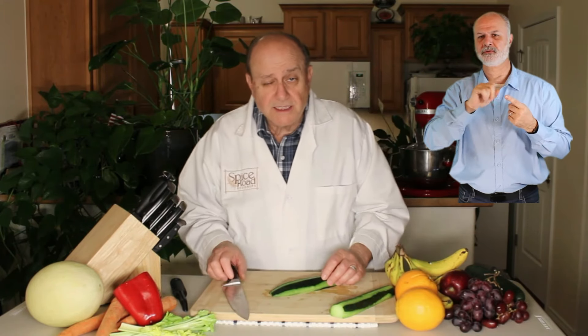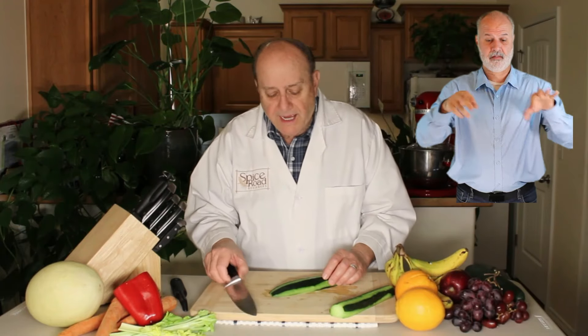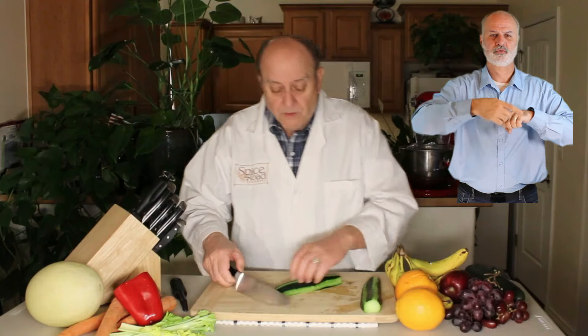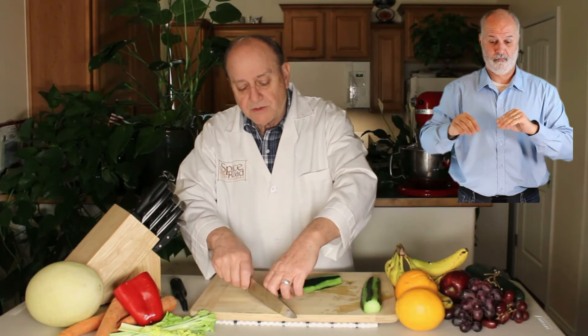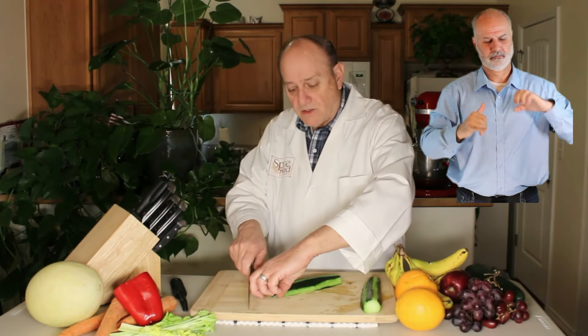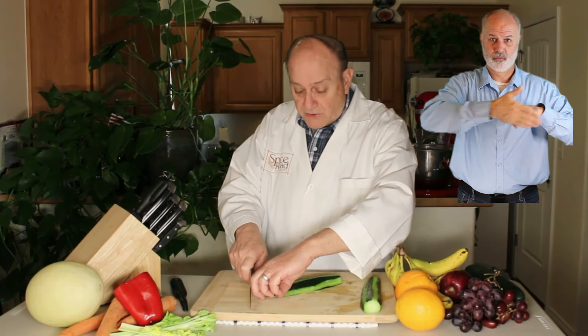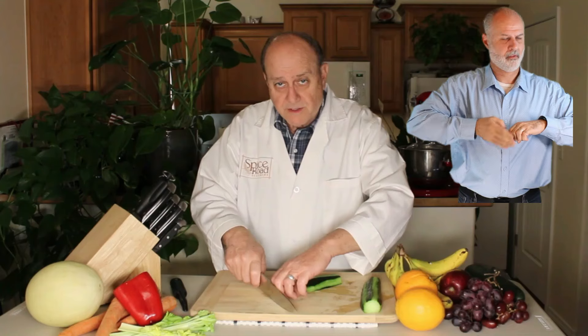Once I've got that cylindrical vegetable split in half, I'd like to show you the draw. Every motion that we have, we're still putting the knuckles right next to the knife — whether we're doing the draw, the slice, or the power tool. The knuckles are always right there next to the knife.